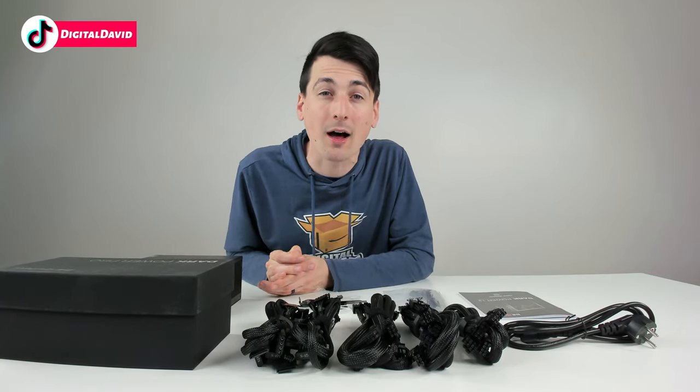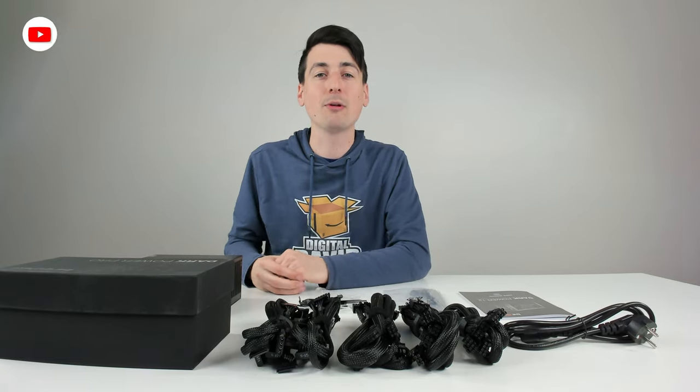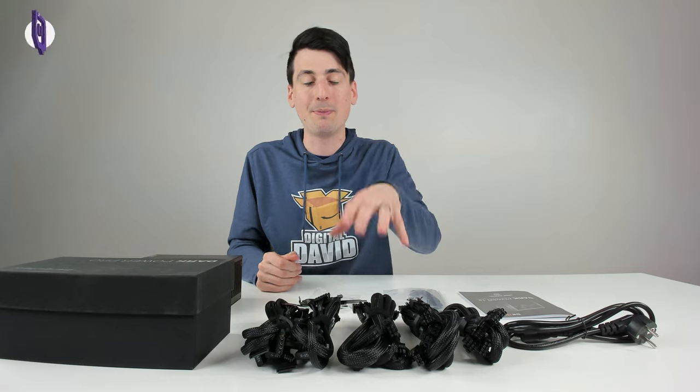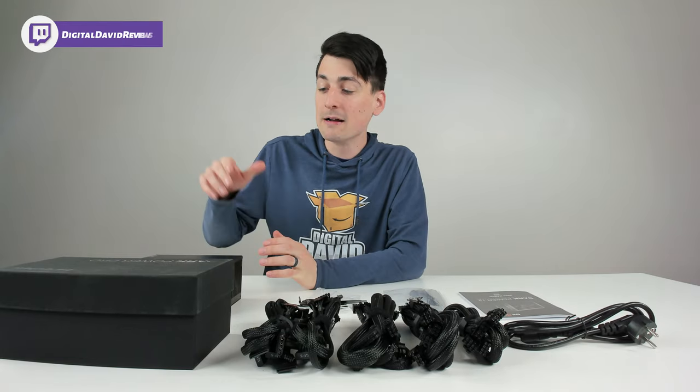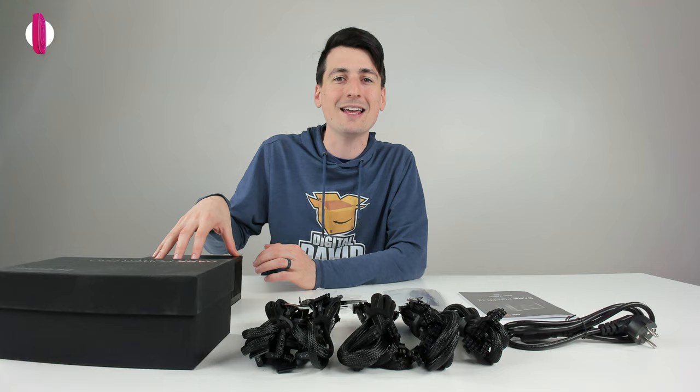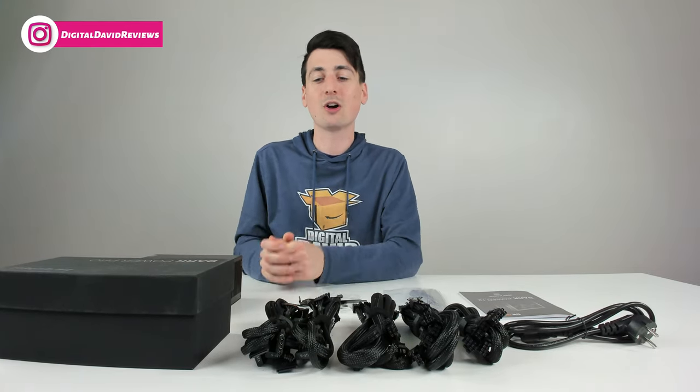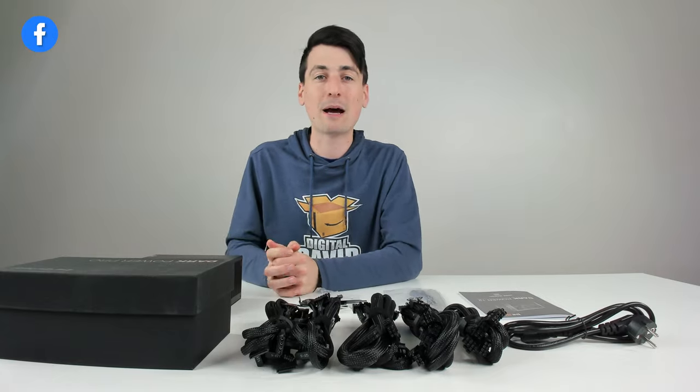I'll be doing the build live on Amazon Live. You can find my storefront down below where you can click the follow button and join me on that journey as we build a PC using this power supply. This is my most important PC — the one I use day in and day out to film my content and also to stream on Amazon Live. So I'm really excited to incorporate this power supply into it.